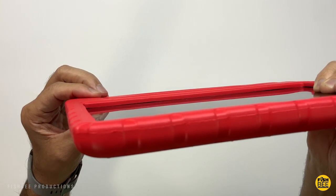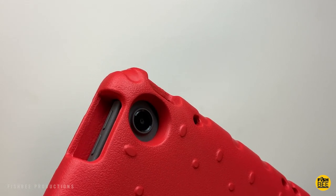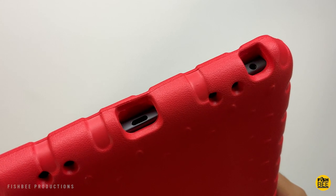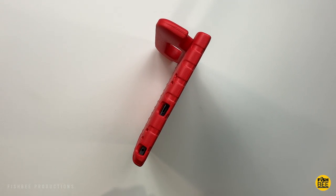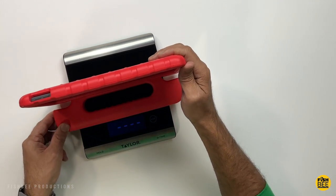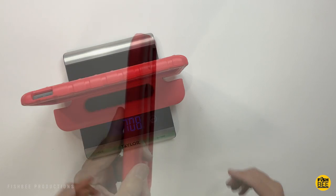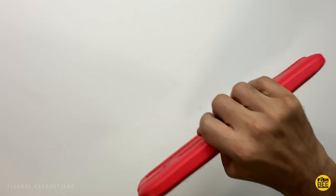You've also got cutouts there for the volume buttons, power, and the camera there on the back. You can see just how thick this case is. Oversized cutout there for the charging port and headphone jack. You've got a few different angles here — you can even use this to stand up in the vertical position. Overall, just a really nice rugged kid's case. Weighs in at 708 grams with the case on. Definitely don't have to worry about this one falling out when you're carrying it by the handle.